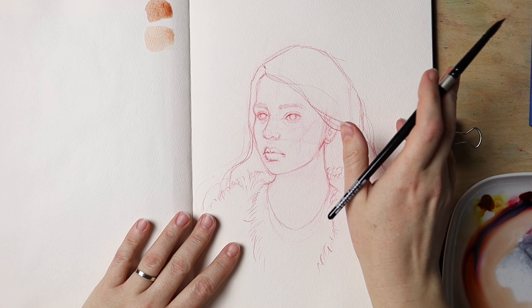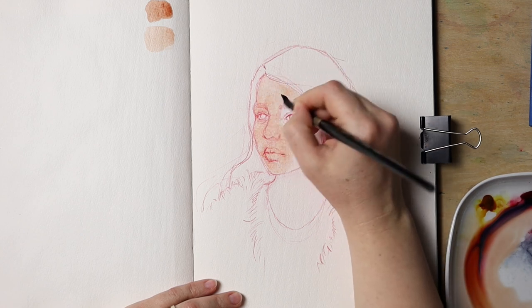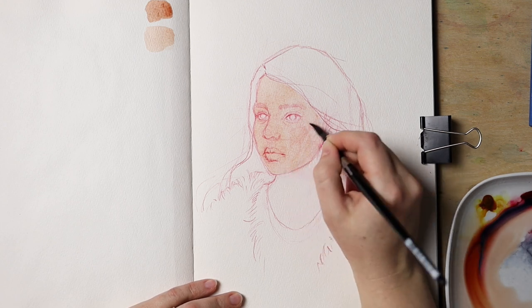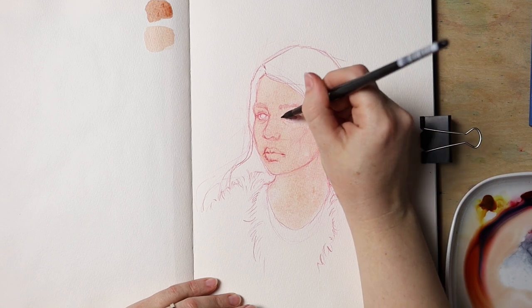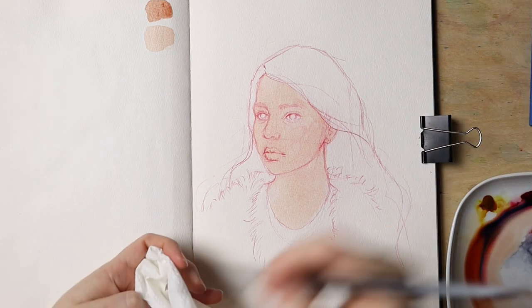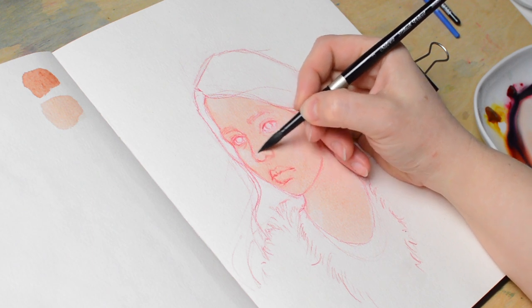When I look closely at my reference, I see no completely white highlights, which means I can easily cover the entire face with the base tone. This is going to be the skin tone in its lightest form, so all the highlights will be the color of this first wash that you lay down. Do it quickly, because we still need to get rid of some pigment to create soft highlights. I went over the entire face except for the eye areas, and I just rinsed my brush.